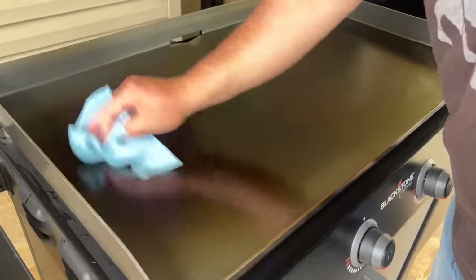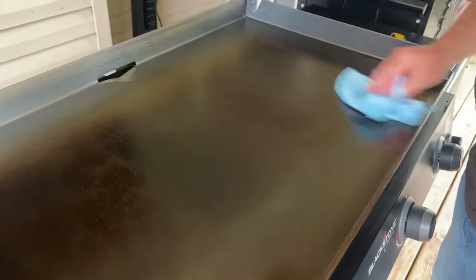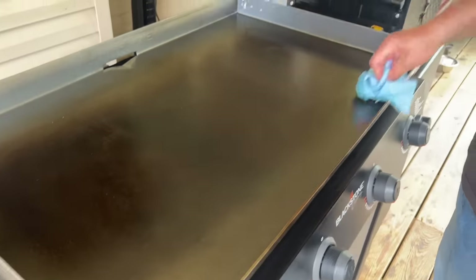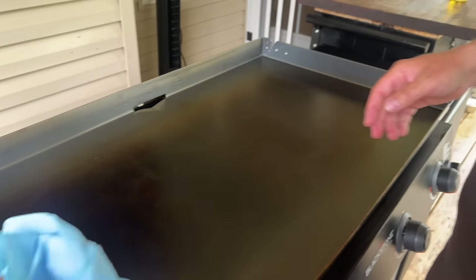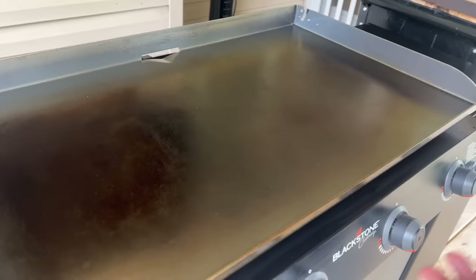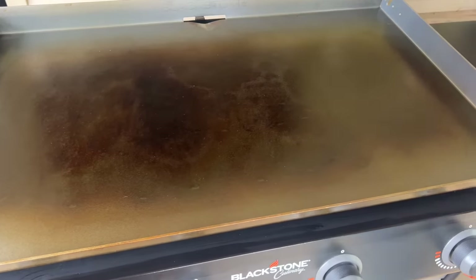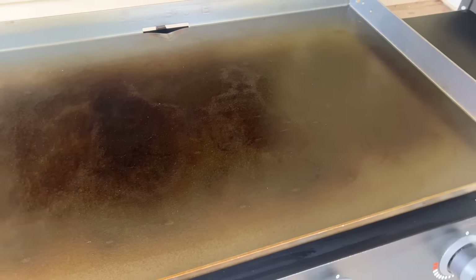We got done with the seasoning process — I think I ended up putting five coats on there. I'm very confident in it. You can tell by the way the paper towel reacts to the griddle how smooth it is — there's no grabbing. I was able to turn everything down on low. This area is going to be a hot spot and everything around it will be the sweet spot or the cool spot. We'll address that on the very first cook. I might switch things up a little bit because now I'm a little frustrated, so we might do something a little different on the first cook.